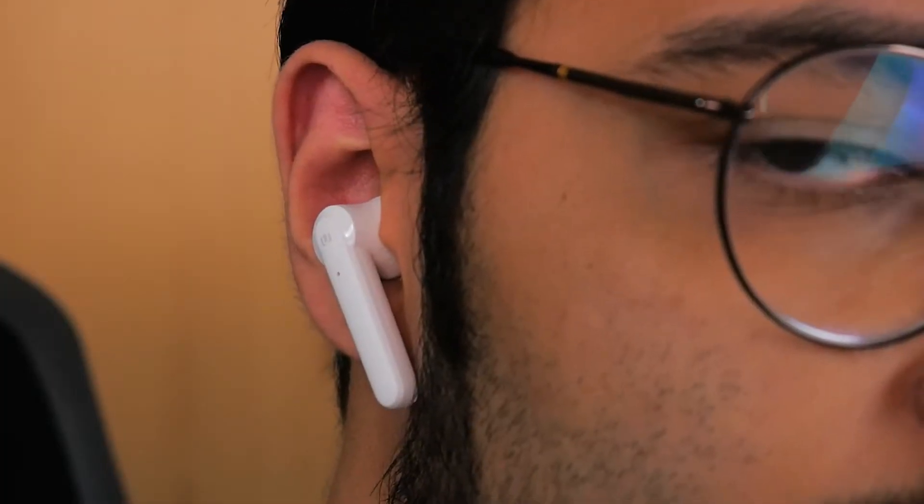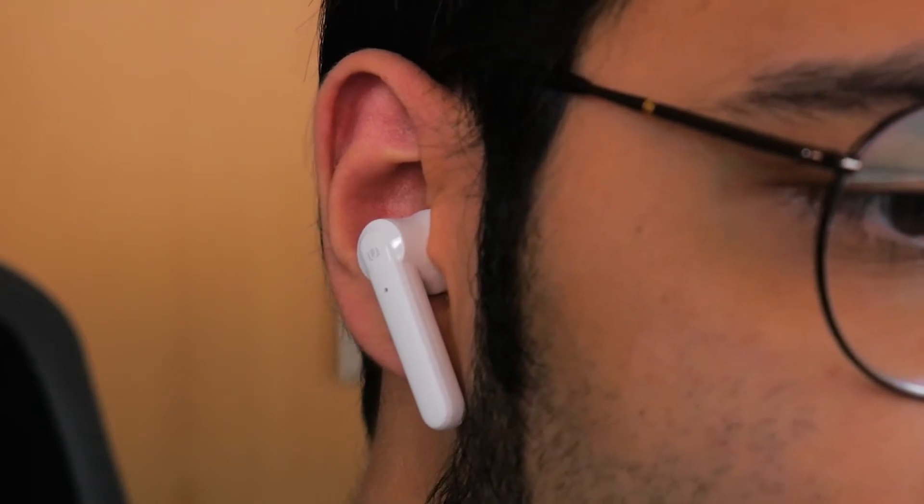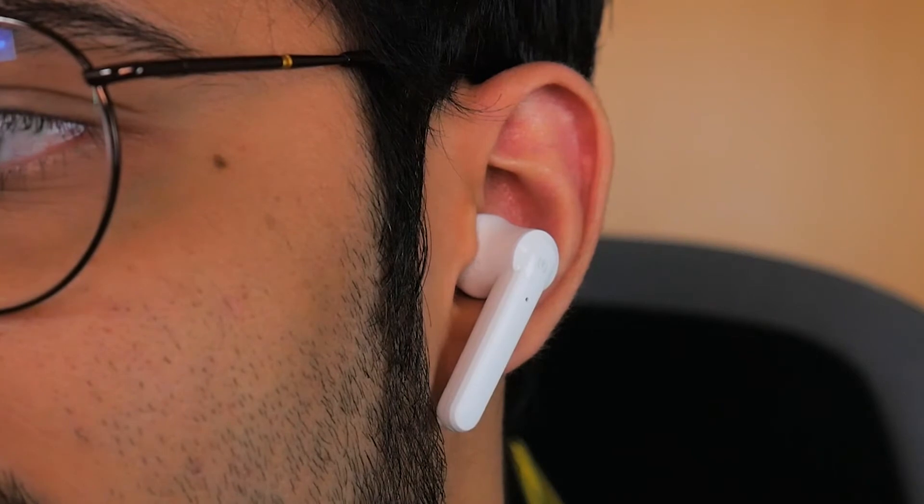In my case, the right earbud sits fairly snug in my ear and doesn't fall off at all, but the left one falls off as soon as I turn around. So fit is very subjective, and my typical use case was using only the right side — you can definitely use just one and it works fine. Because of the open back nature, you won't get the best external noise reduction, but in a quiet environment, audio should be fine.